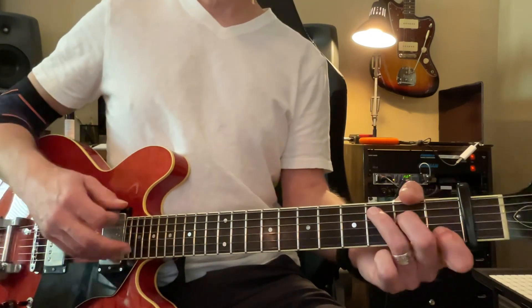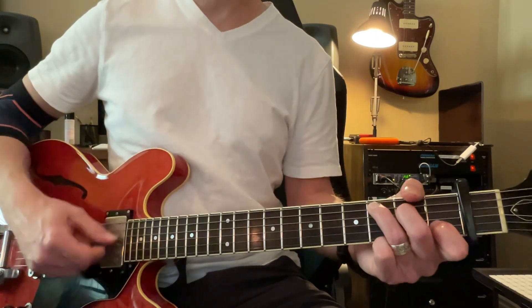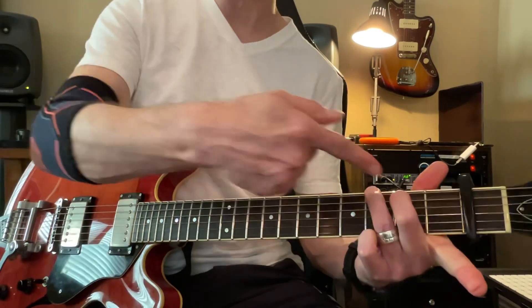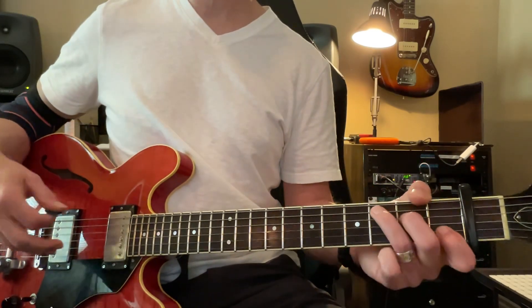Let's try this first. C, 2, 3. C again. C. Then A minor. 5, 6. A, G. 3, 4, 5, 6. Back to C. 4, 5, 6.